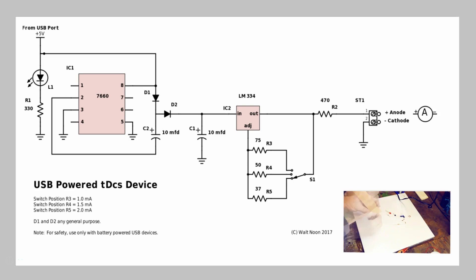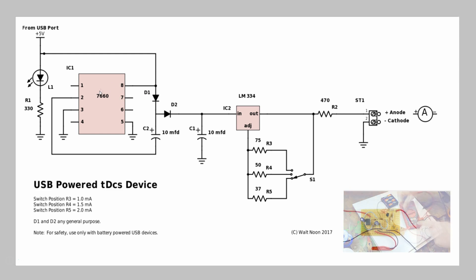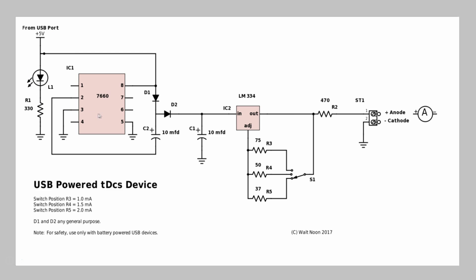Let's take a quick look at the schematic. The heart of the circuit is a little LM334, which is a current regulator. Many schematics I found online used current regulators designed for larger currents, which weren't stable down at the one to two milliamp range we want — so using the LM334 is a major improvement. The circuit also features a 7660 configured as a voltage pump. Skin resistance in a person can vary by a factor of 10, and the voltage pump — boosting the 5V USB supply — ensures the LM334 has enough headroom to bypass those skin resistance problems.